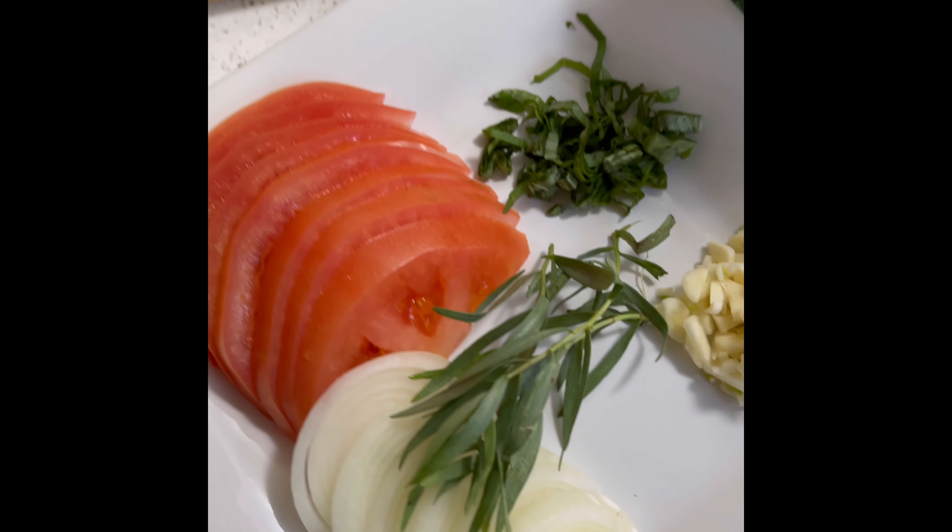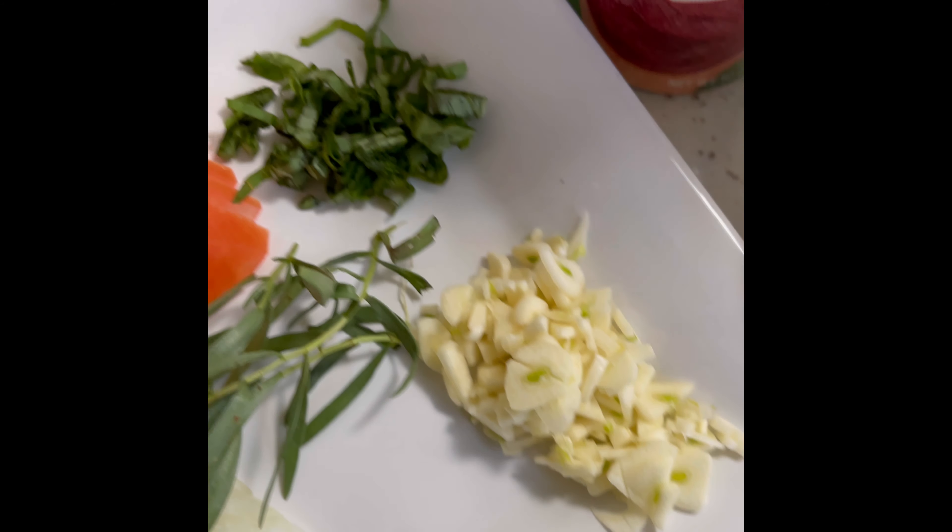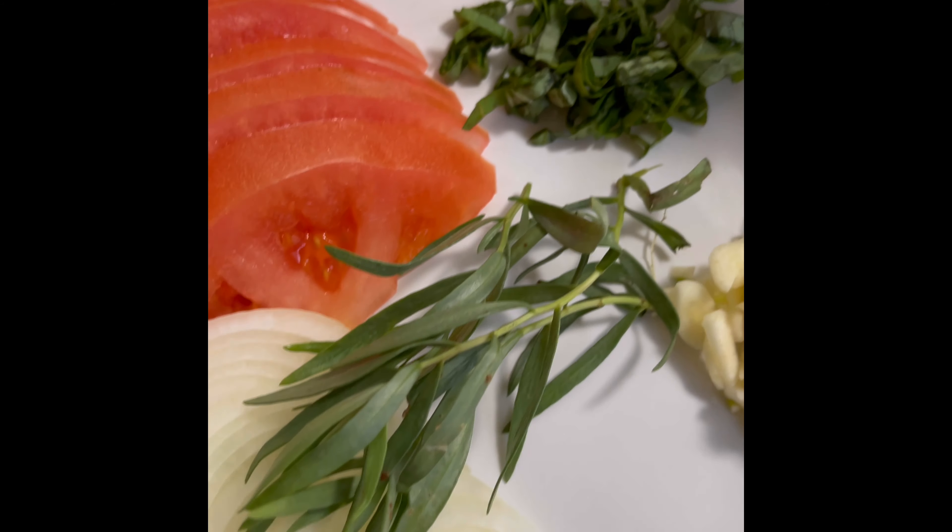I'm just going to go down the list of the ingredients that I have. Starting off, we have the lobster, we have some shrimp, tomato that I have sliced, onion, garlic roughly chopped, some basil, and some tarragon that we're going to rip up and throw in there. I also have some pecorino romano.